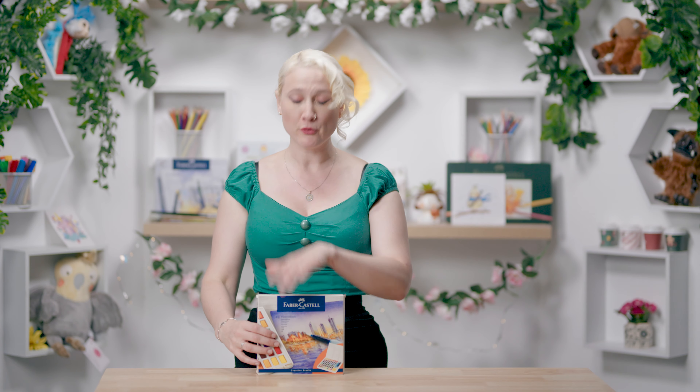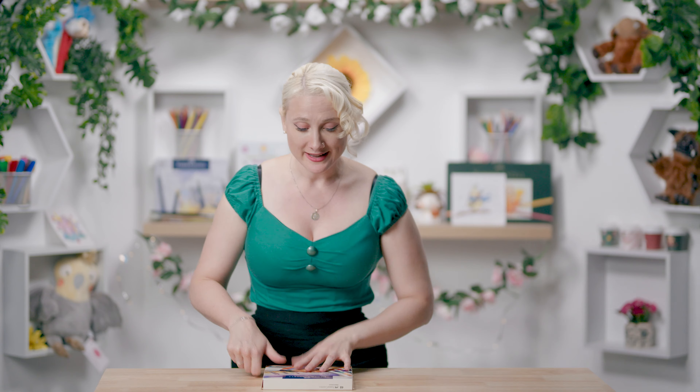But before we do any of that, we're just going to pull it out and have a little look. It's a very cool little set. I have looked at it before, but I want to show you again.